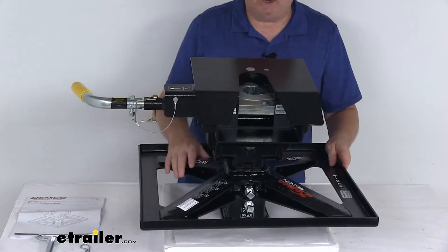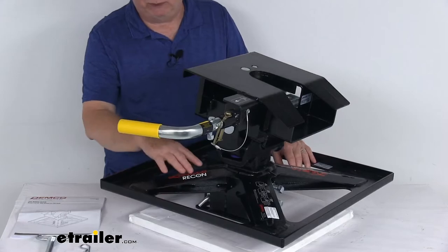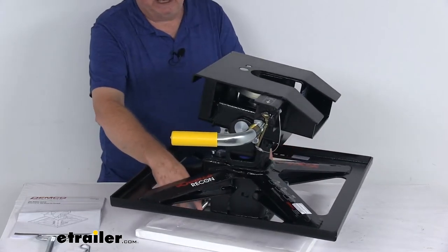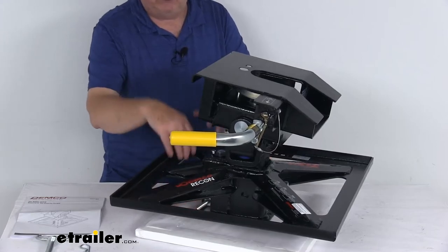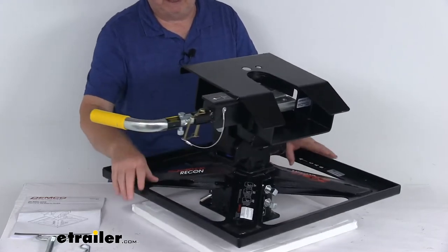Installation is quick and simple. The base assembly installs over the gooseneck hitch ball in your recessed gooseneck hitch. You remove the clip, pull the pin, drop it over the gooseneck ball, slide the pin back in, clip it, and it's secured to the base.